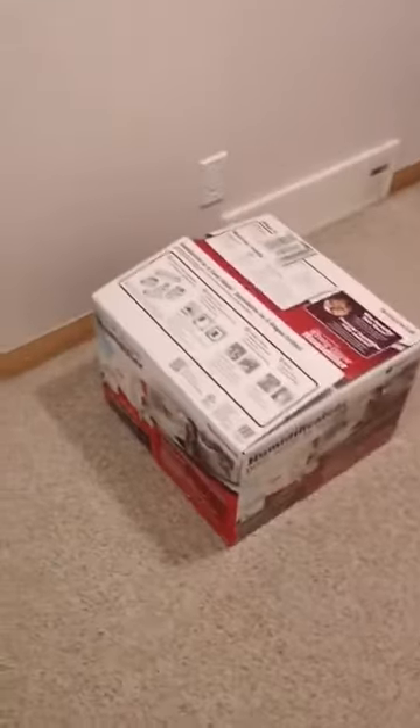I have an old one which is the roller type and it does not work very well. The filters have all that crystal buildup because we have very hard water. My goal is to take out the old one and put this new furnace humidifier into our system.